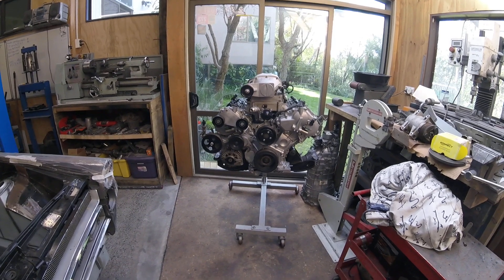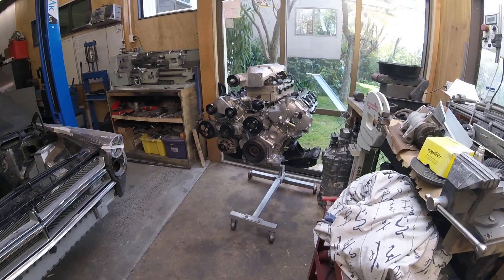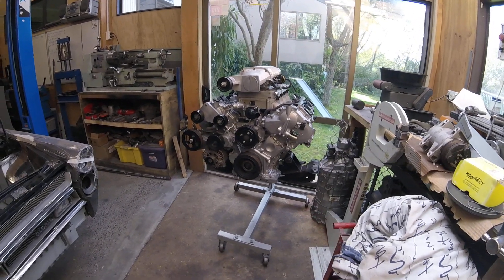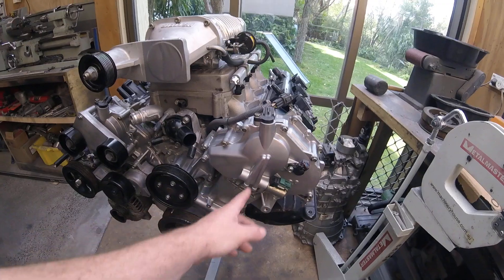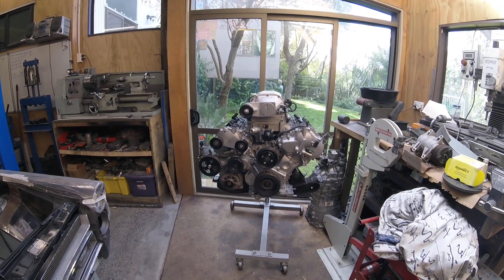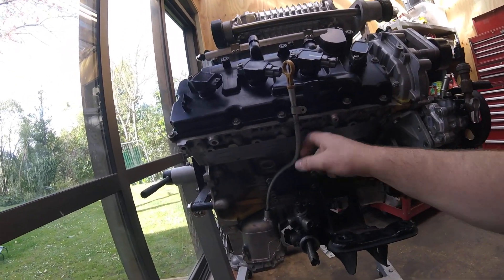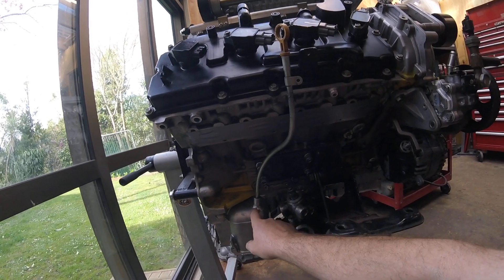Over here is the engine, mostly assembled — probably not for the final time, but the sump is on and the front cover is done. We've been dealing with Hartley Engines and Motorsport down in Palmerston North; they've been kind enough to send us some bits and pieces to convert it back to a factory oiling system rather than dry sump. We've had Collins Profile Cutting in Sunshine Ave, Hamilton, vapor blast these parts — the sump, front cover, and cam timing covers — to tidy it all up and make it look a lot nicer. There's still a little bit to go if we want show-car quality, but it's a good start.